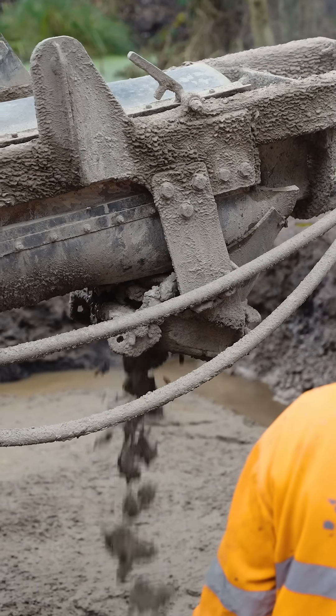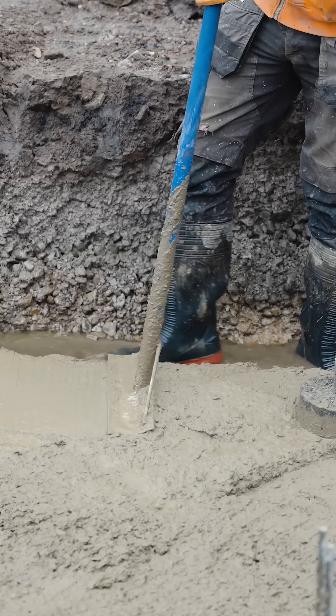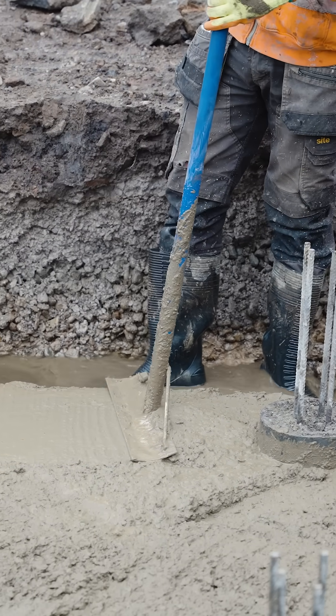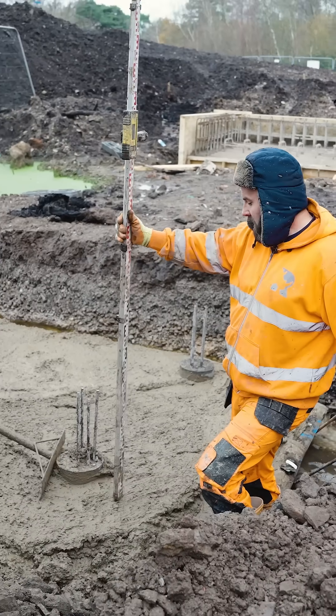Next we move on to pouring the concrete. Initially the piles were filled with concrete, but we had to pour additional concrete for a solid base. The reason for this was that there are high water levels on site, which prevented us from installing steel cages and pouring the concrete as normal.